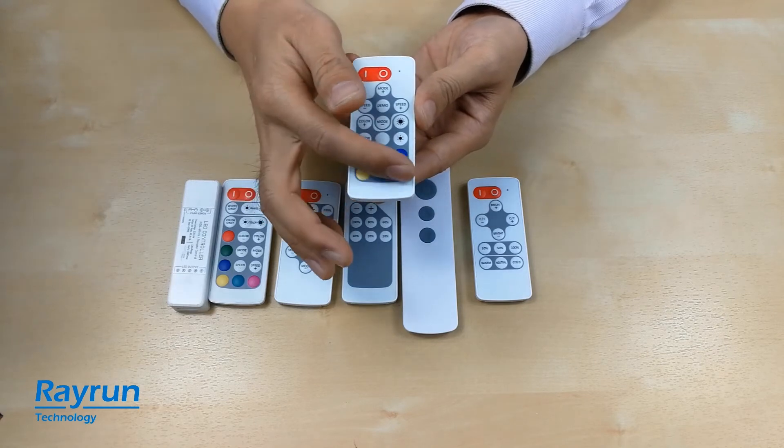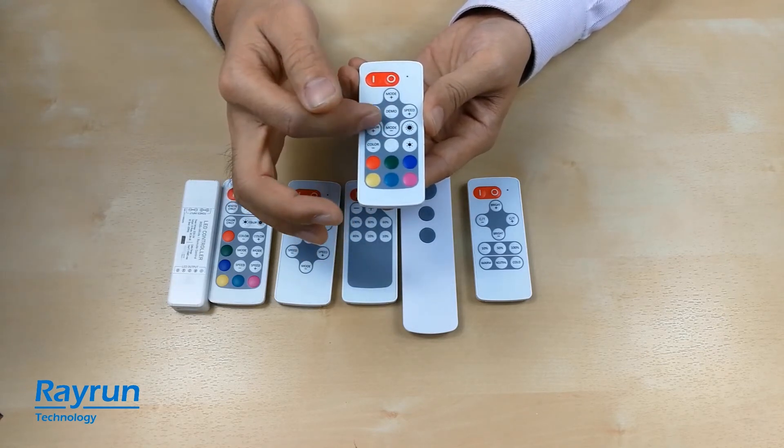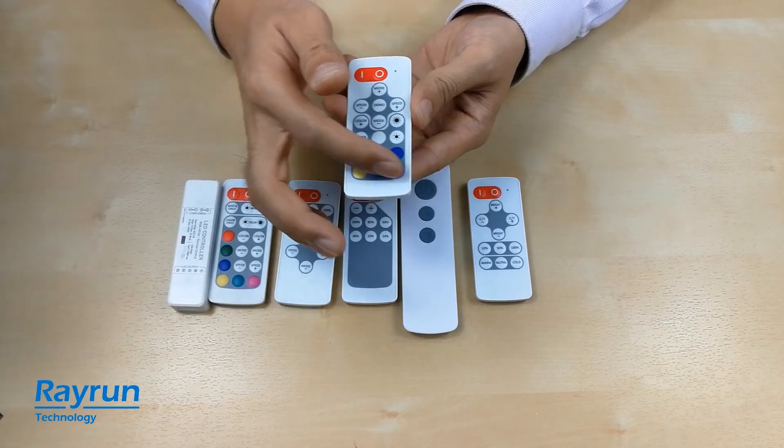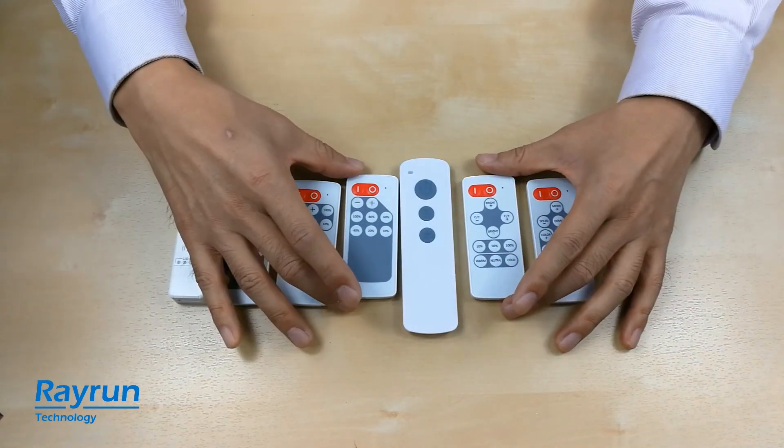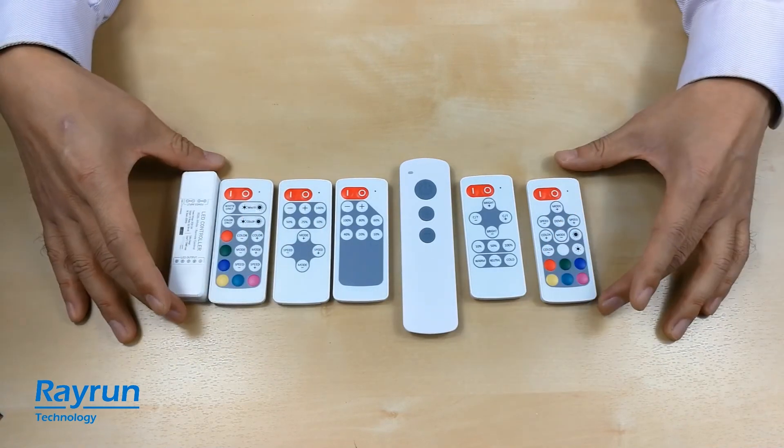It can also set up static colors with brightness adjustment and different colors with some shortcut keys. This is a basic introduction of the nano controller series.